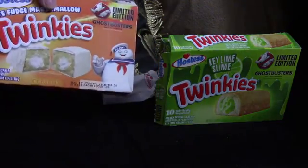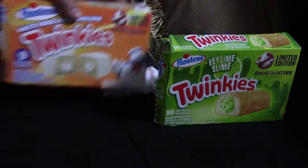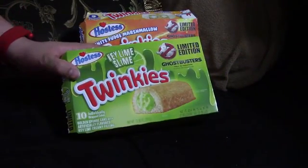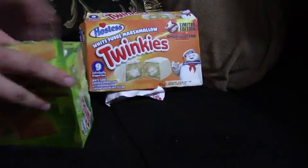It's kind of like a marshmallow to me. It is marshmallow! Oh, I didn't know that. So next is a Key Lime Slime — I think that's not so wrong, isn't it?